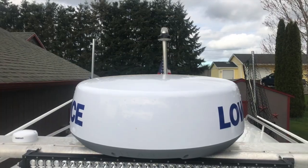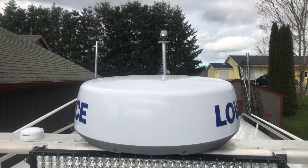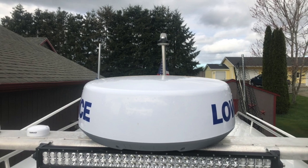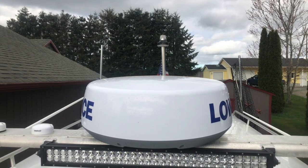Today we're going to talk about the Halo 24 radar. It features a real-time view, 60 RPM, 48 nautical miles range, and a compact 24-inch dome. It has a lot of cool features, so let's jump in the boat and I'll show you how they work.